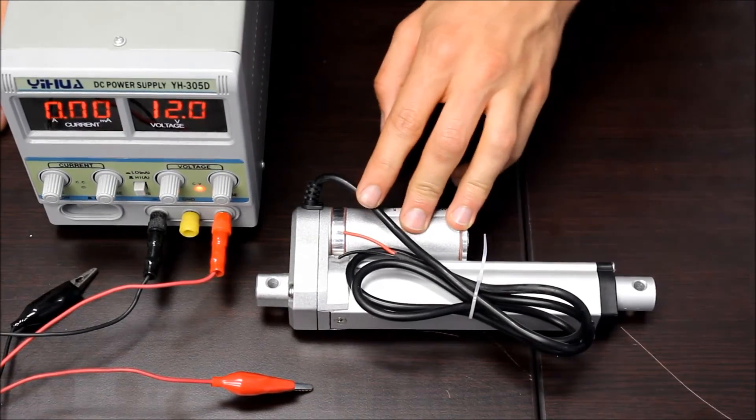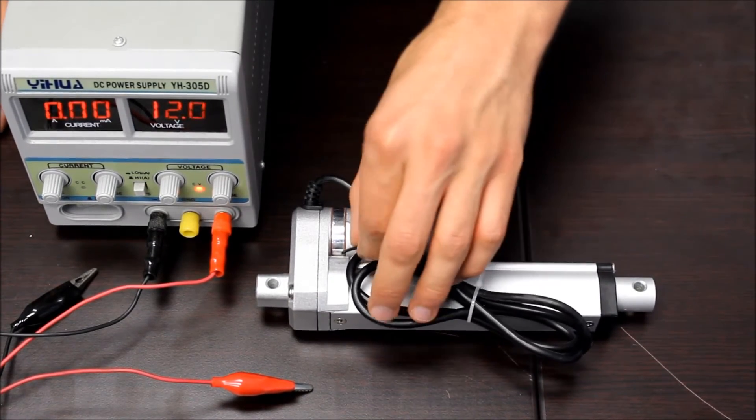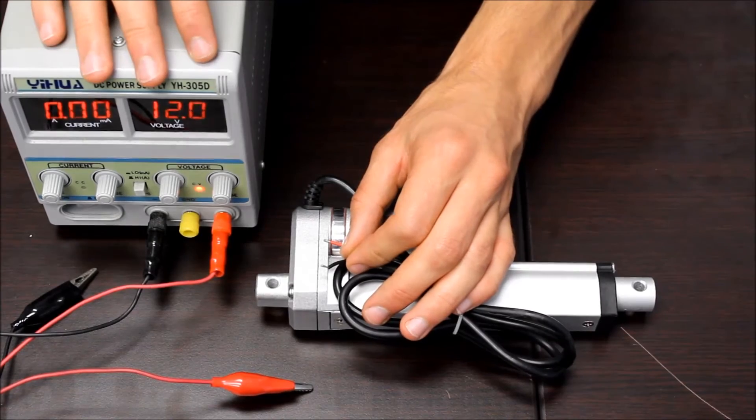The PA16 will work with all of our control boxes. Custom control options are also available. For today's demo we're going to be using a 12-volt power supply.